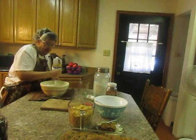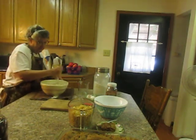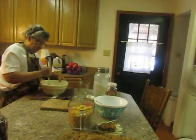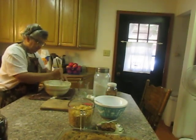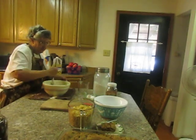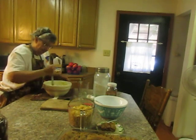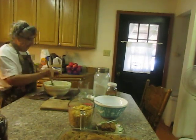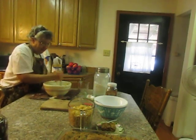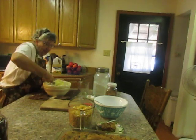Some of it will plop out. It's coming together. You could use an electric mixer if you wanted to, but I'm just doing it by hand. The apples I used were Pink Ladies — they're supposed to be a good baking apple, dessert apple.